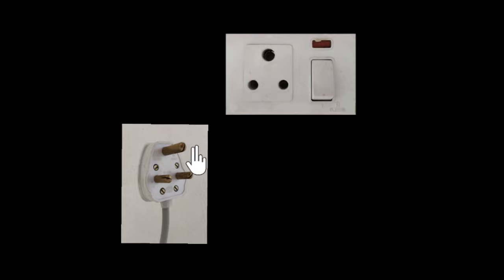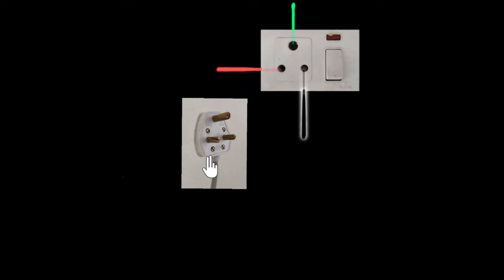Turns out that this can save us from deadly shocks. How can a little feature like making one pin longer save us from shocks? To answer that question, we need to explore what are the different wires that come to your plug point and what each wire does. So that's what we'll do in this video — we'll explore these three wires and then hopefully answer the original question.